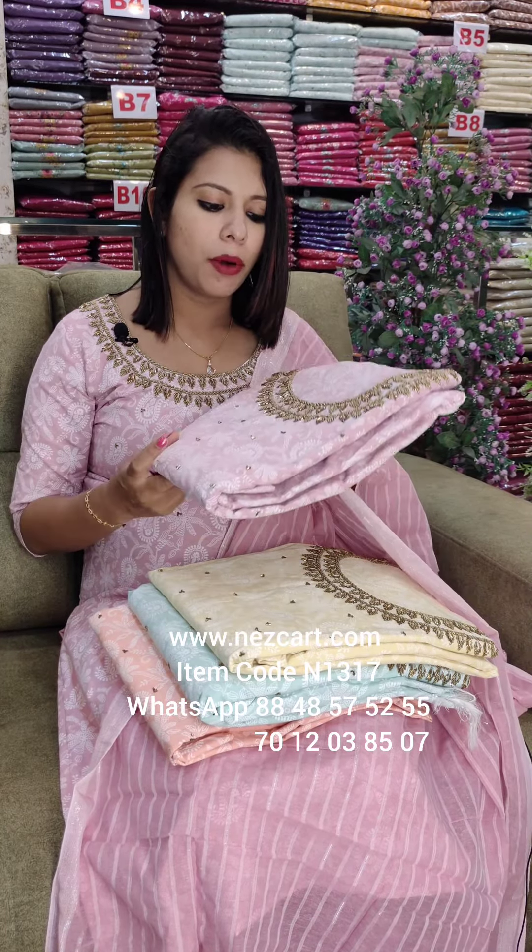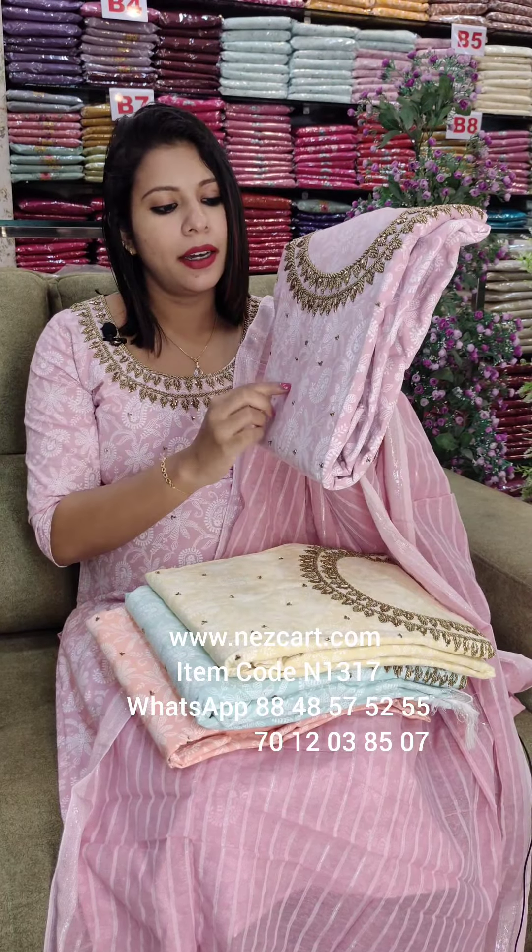This is a cotton fabric. In cotton fabric, we have a black print. We have two layers. We have thick handwork. We have a light item. We have 4 colors.